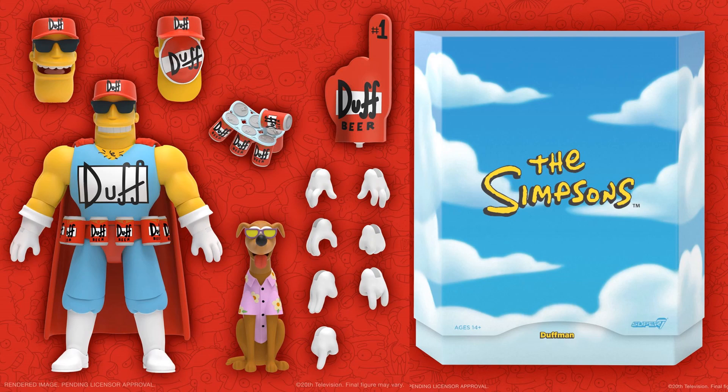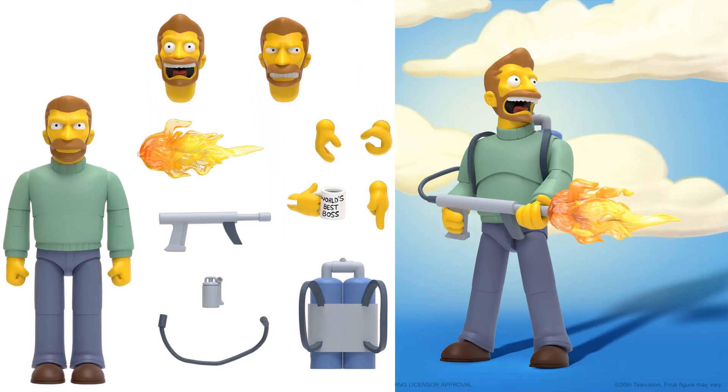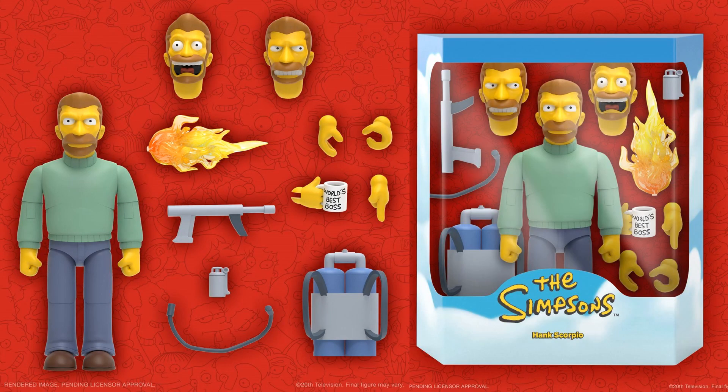So what are you all thinking of wave two and wave one so far? Let me know. Next we've got Hank Scorpio — he's got a cool-looking flamethrower and backpack, multiple hands, a 'World's Best Boss' item, and three head sculpts: mouth closed, mouth wide open, and grinning or grimacing. Pretty cool.